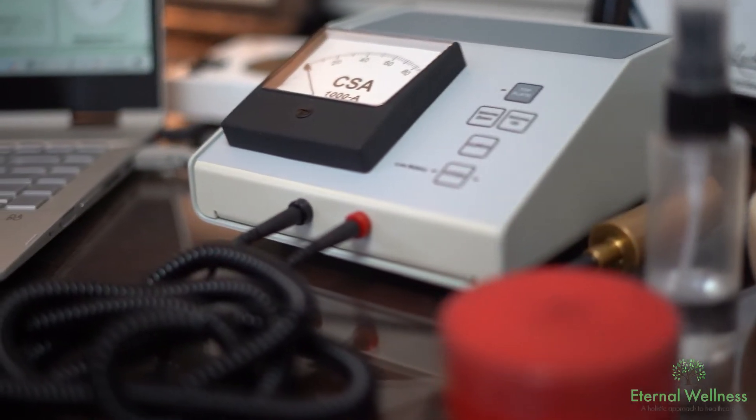We use a small machine and there are two probes. One probe you will hold in your hand, and the other probe I will use to touch points along the acupuncture meridians, and what that does is it creates a biofeedback loop.